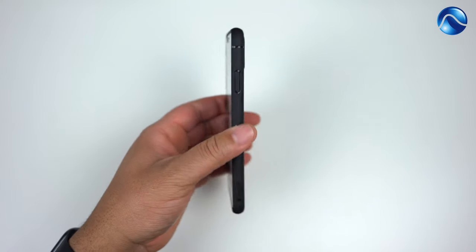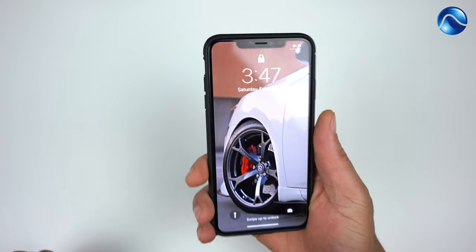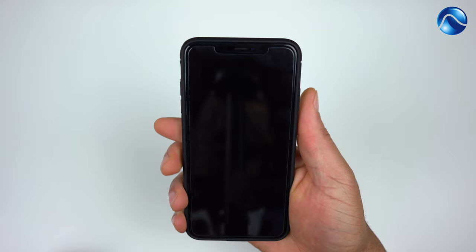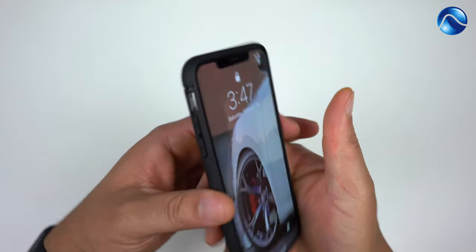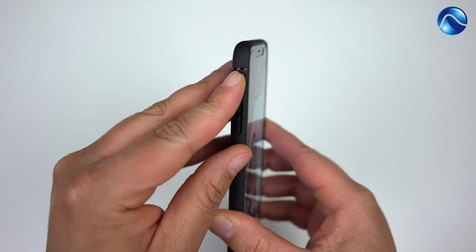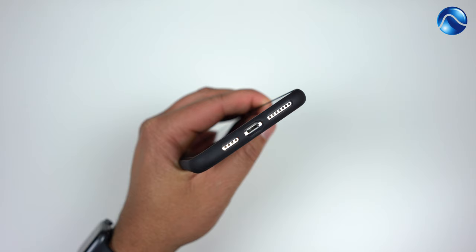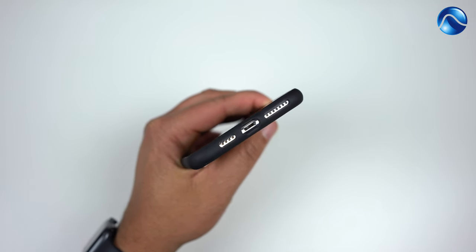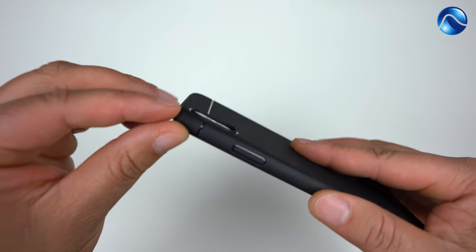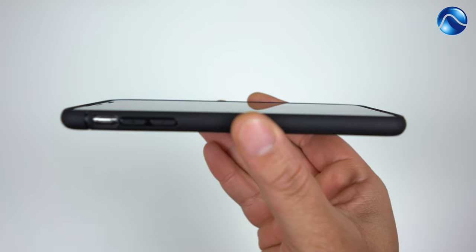Let's pop the iPhone XS Max in here and take a look at how the Sheath fits. This case feels really good — a really nice feeling case. The power button is nice and tactile, no issues. Volume up and volume down give you a nice audible click, no issues. Getting to that mute toggle is not too deep — it's actually very shallow and easy to get to. All port cutouts on the bottom are spot on. On the back, it is raised with a little raised lip around the camera, so when you lay your phone on the table your camera lens won't get damaged.